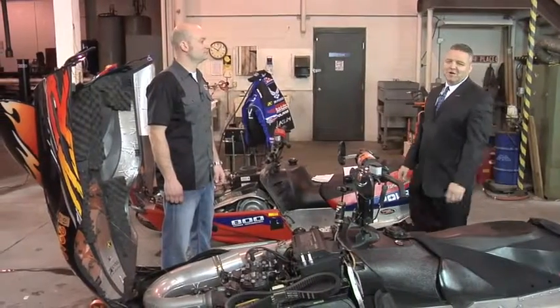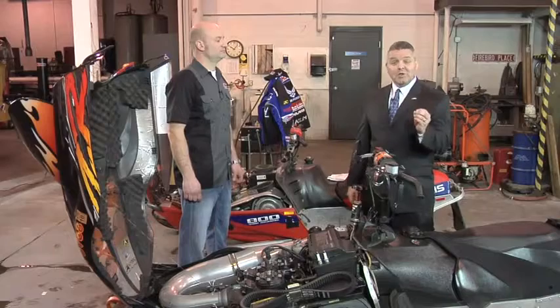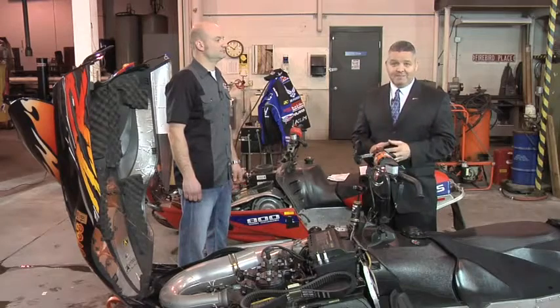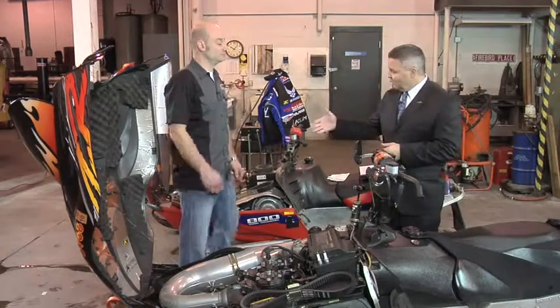Welcome to another installment of the Amsoil Information Series. I'm Rob Stenberg. Today we get to talk about toys, specifically snowmobiles, and we're going to talk about exhaust power valves. Everybody's talking about them. With me today is Mr. Len Groom, Technical Product Manager with Amsoil and Power Sports.